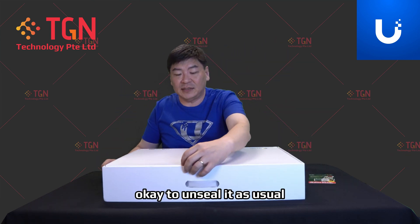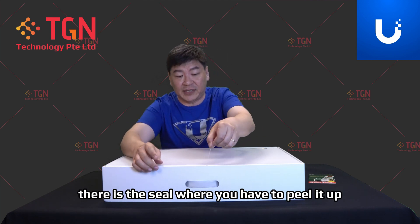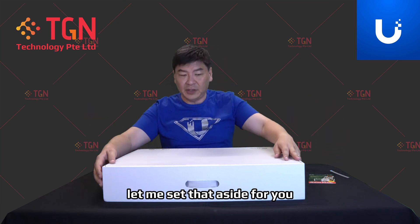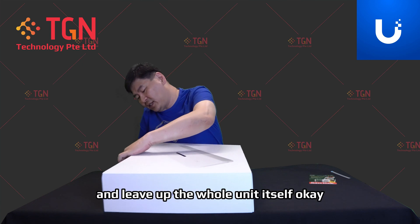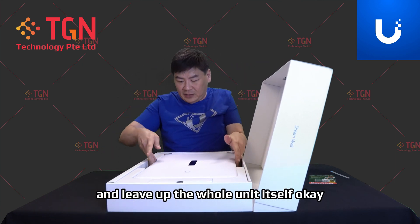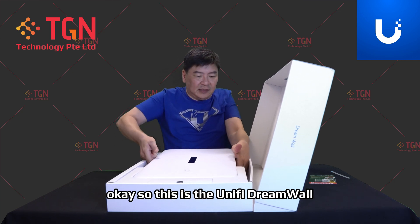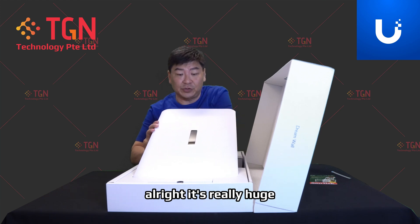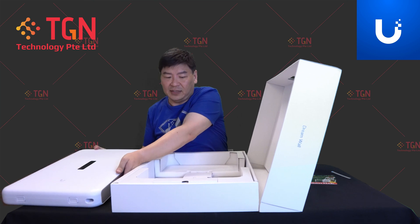To unseal it, as usual there is a seal you have to peel up and then open. Set that aside. You have to lift it up, push down the latch, and lift up the whole unit itself. This is the Unified Dream Wall — it's really huge. Let me remove it from the box and set it aside.